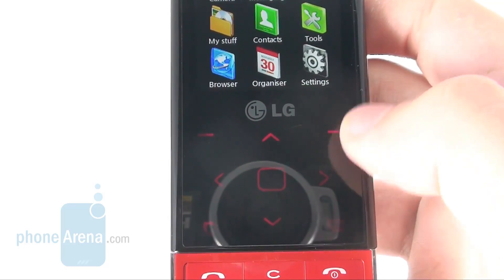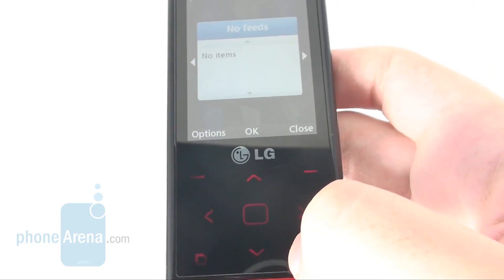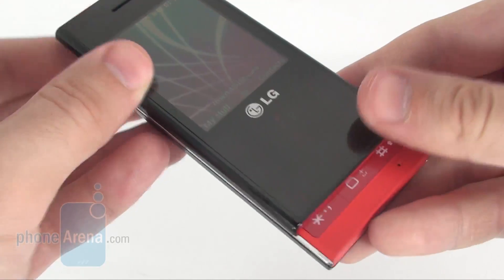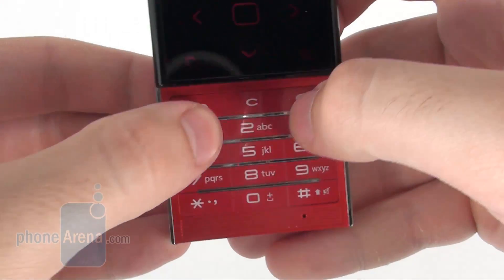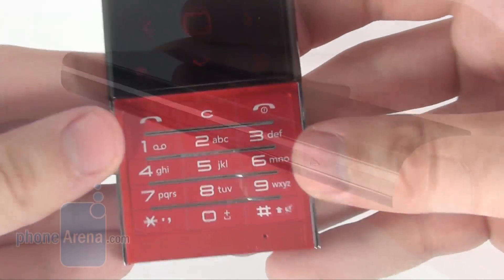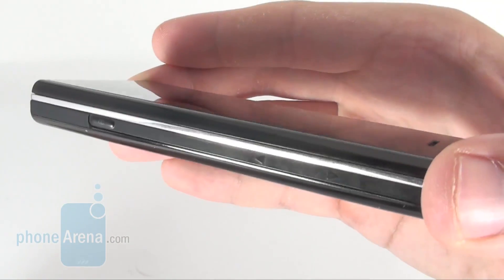The key that calls up the multitasking menu is in the lower left corner, while the widget button is in the lower right one. The slider mechanism is really tight and we like that, but it tends to give off a slightly unpleasant sound when being opened. The numeric keypad is extremely handy and dialing numbers and typing away is pure joy.